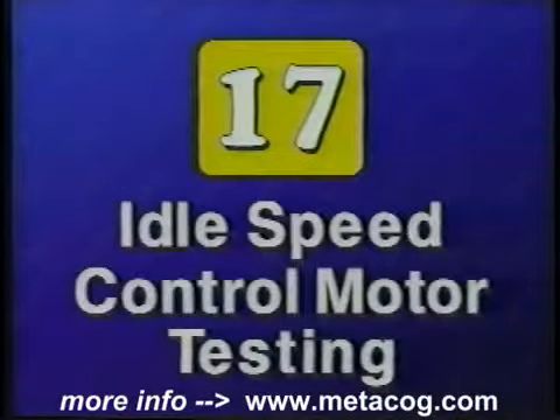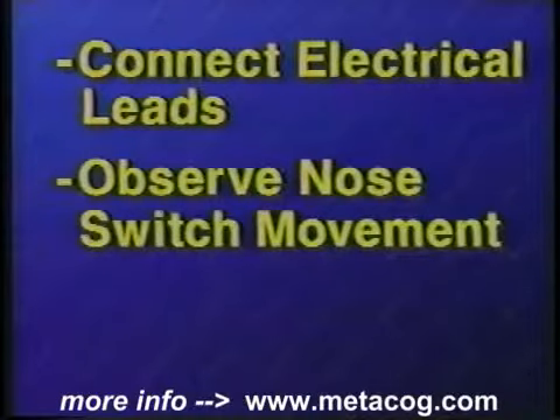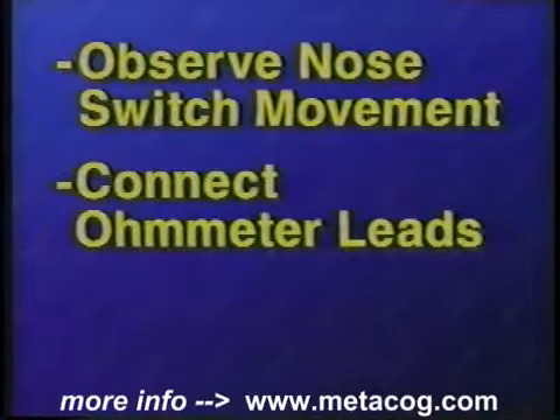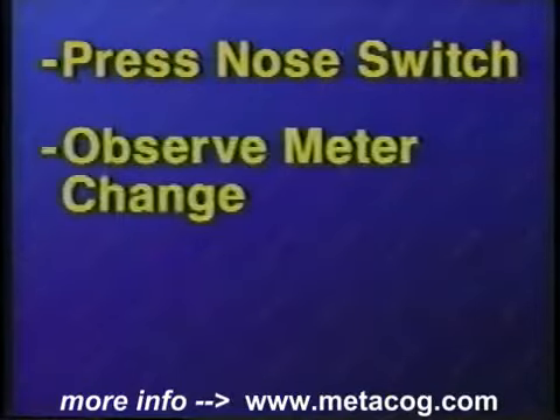Let's look at how easy it is to test an idle speed control motor. Connect the idle speed control electrical leads to a test battery. Observe the nose switch movement and the idle speed control motor sound. Reverse the electrical connections and observe the idle speed control nose movement. Connect the meter leads to the idle speed control motor and set the meter to the appropriate scale. Observe the meter reading, then depress the nose switch and observe the meter reading.